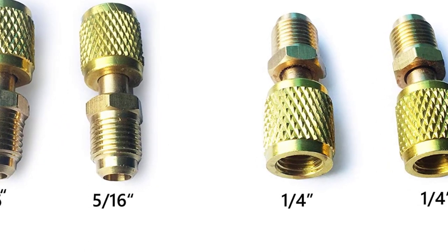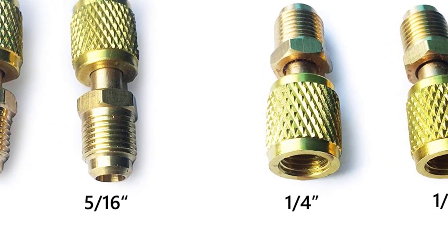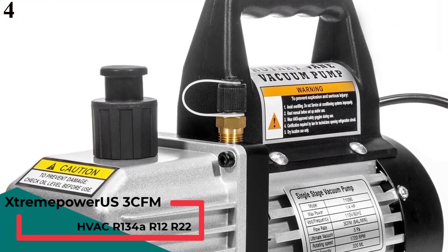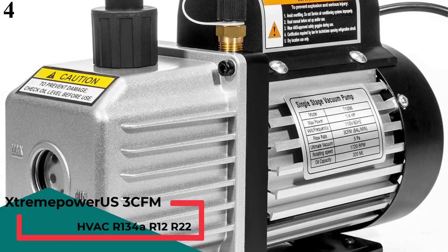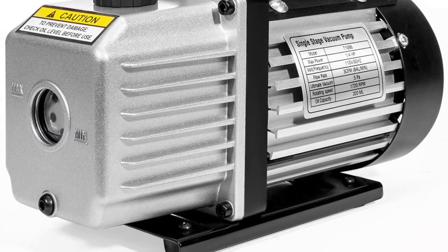Since you get so many things in the box, you can start using this AC vacuum pump right away. All of these accessories also result in a high value for money for the given price tag. Number 4: Stream Power US AC Vacuum Pump. Stream Power US comes with a power rating to provide an airflow rating of 3 CFM.